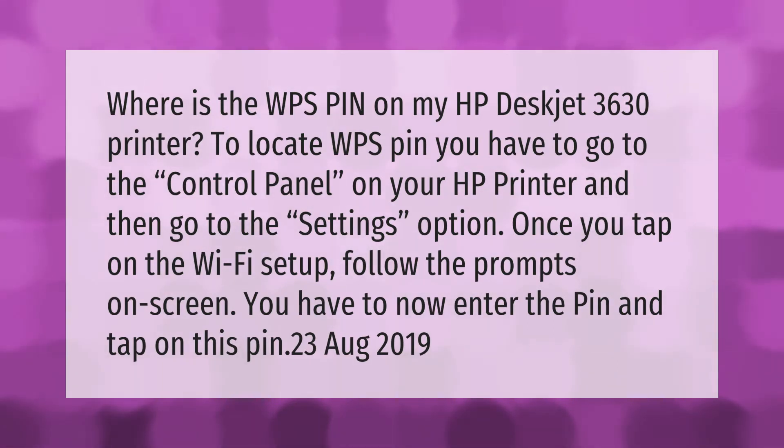To locate the WPS pin on your HP DeskJet 3630 printer, go to the control panel and then go to the settings option. Once you tap on Wi-Fi setup, follow the prompts on screen. You will then be asked to enter the pin and tap on it.